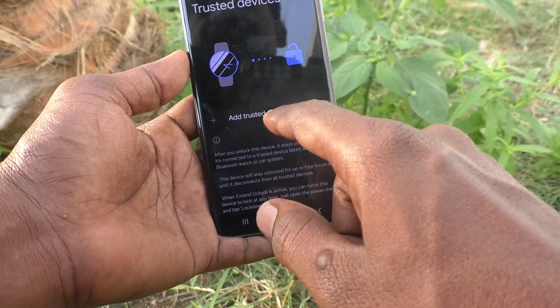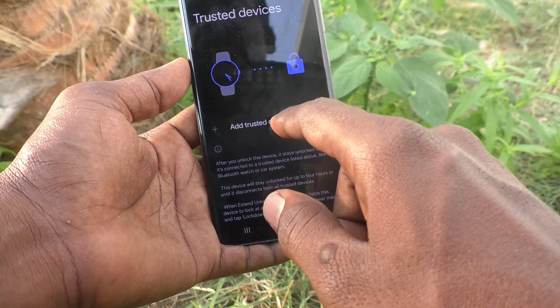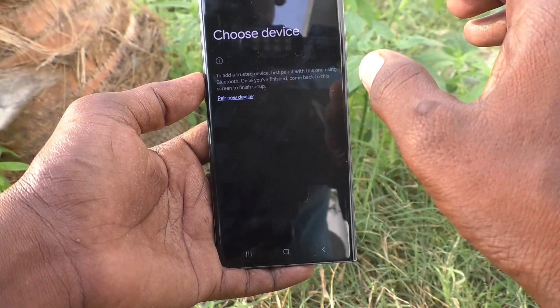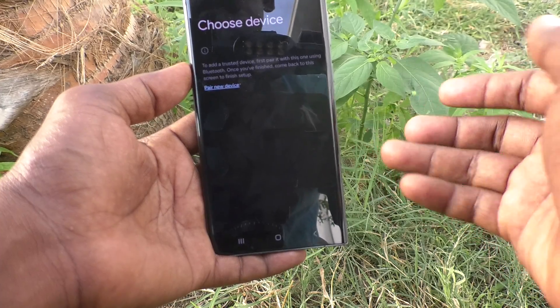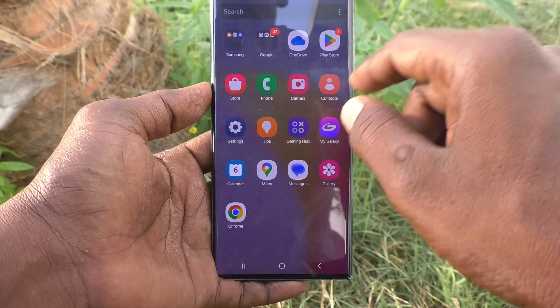Then, Trusted Devices — if you have any trusted devices nearby, like a smartwatch or Bluetooth-enabled headset, you can add that device here. When those devices are paired and nearby, your phone will not ask for your pattern to unlock. As of now I don't have any device, so I cannot proceed further.